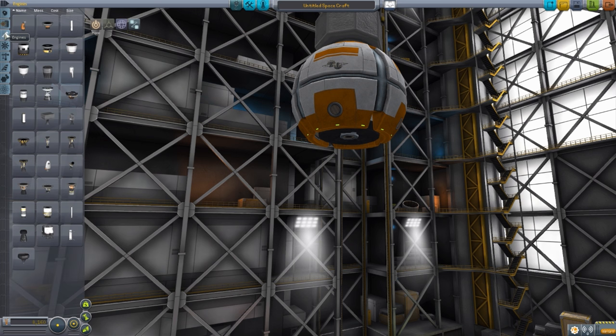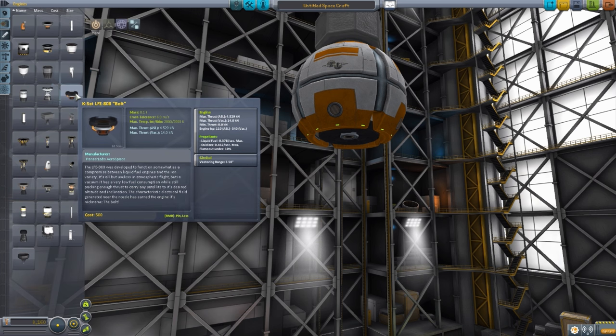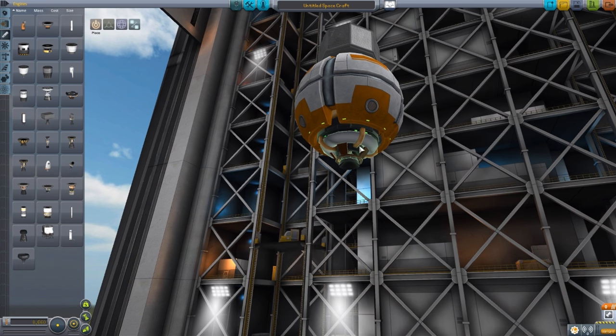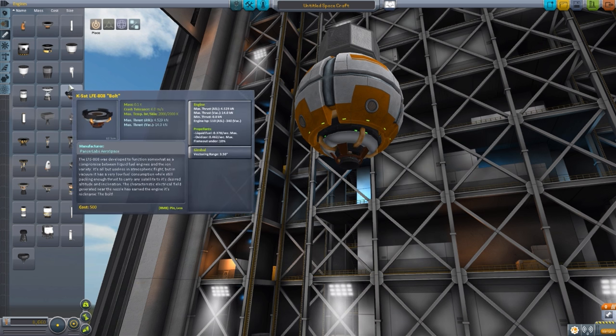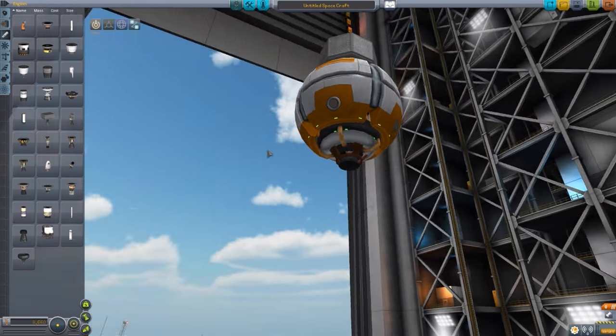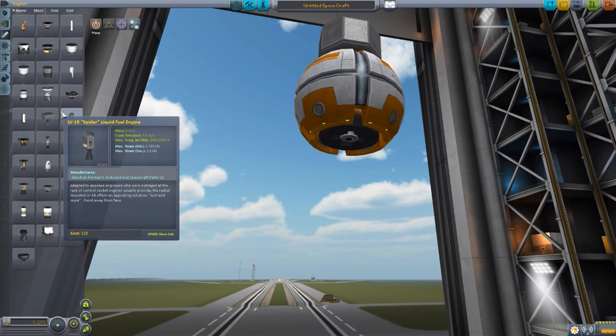Heading down to engines, we have one singular engine - the LFE-808 Bolt, which has a maximum thrust of 14 kilonewtons and sips fuel at 0.378 liquid fuel per second and 0.462 oxidizer per second. This tiny little engine is designed specifically with satellites in mind - it's not really meant for anything else. The max thrust in atmosphere is quite poor at 4.529 kilonewtons, but the vacuum is 14 kilonewtons, much more effective in space. A beautiful little model with pretty good texturing overall.